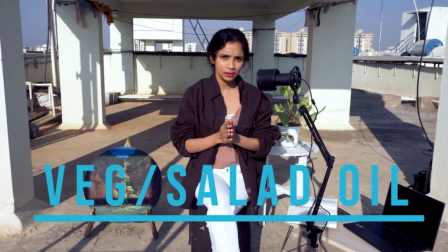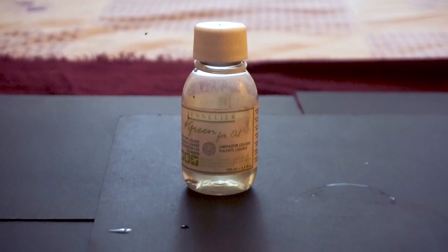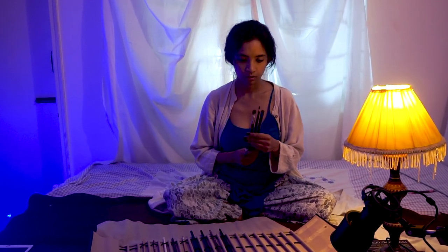At number 5 we have a non-toxic medium — salad oil or vegetable oil. Yes, you can use vegetable oil or salad oil to clean your oil painting brushes. But the problem with these oils is that they don't dry at all. Make sure the brushes do not reach your canvas, because if they do, there will be a spot in your painting that never dries, no matter what you do. Use paper towel to clean them, then clean again with soap and water. If you like this content so far, give it a thumbs up and subscribe.